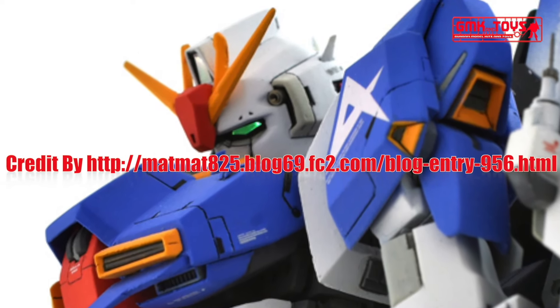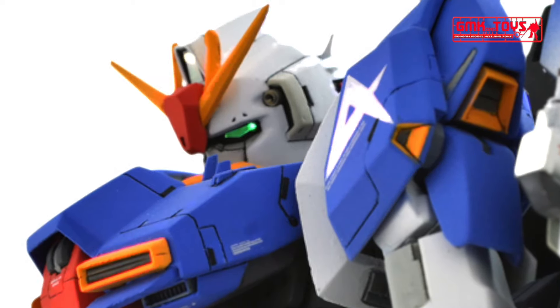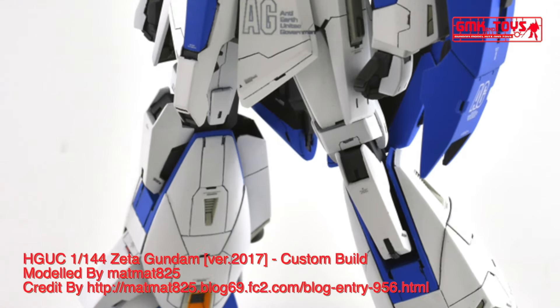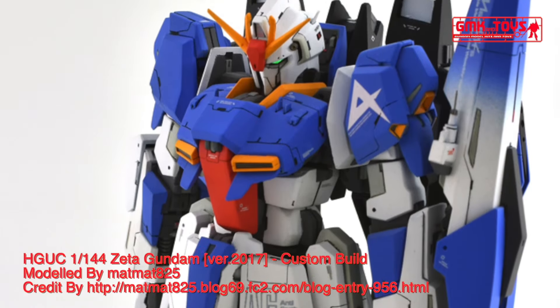Hi, my friends and everybody, welcome to GMK and Toys channel. Today we will show you a Gundam plastic model custom build by matmat825: HGUC 1/144 Zeta Gundam, version 2017.